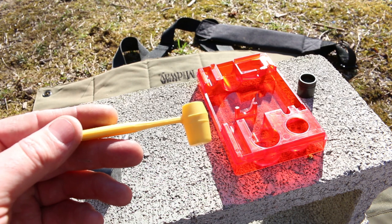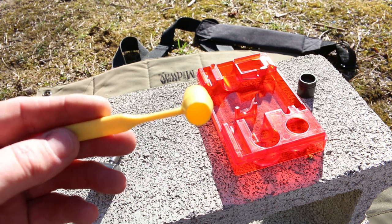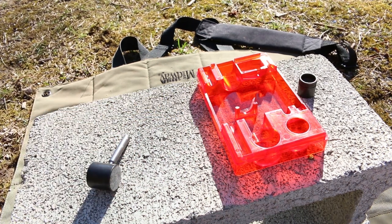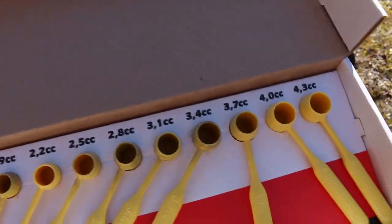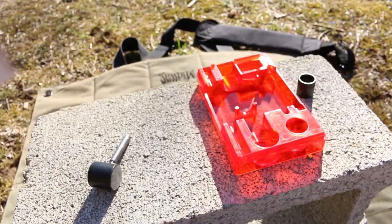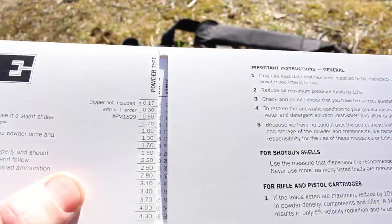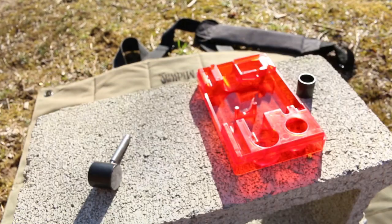Being able to pick the right powder and make sure you're not going to blow your face off — there are cool things you can buy, like this Lee Dipper kit that has got a whole bunch of different sizes of dippers, all the way from 4.3 cc's down to 0.3 cc's. It's got a little lookup table where you can find out how much of each powder each dipper gives you. We'll go over this back at the bench.